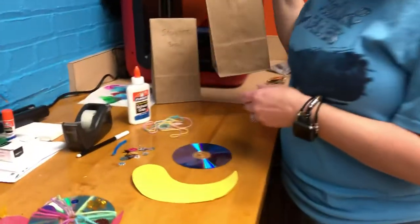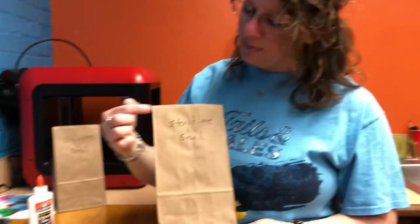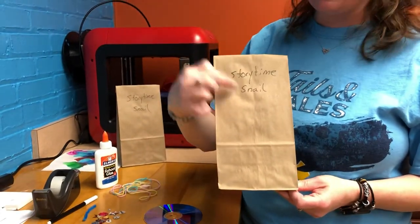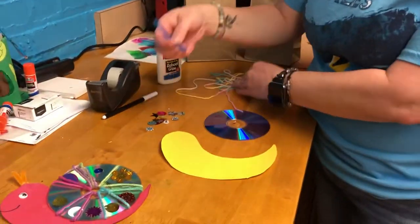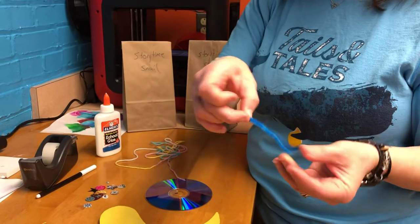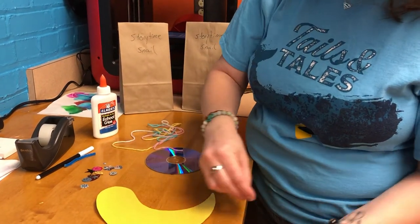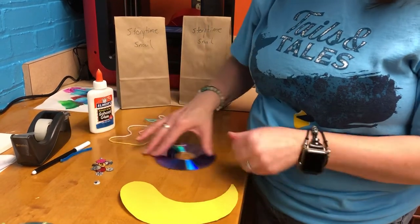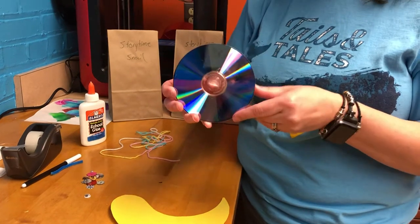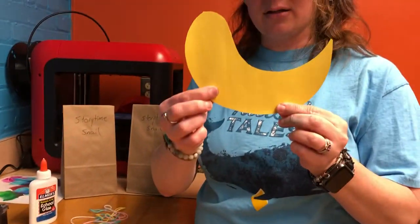If you come by our library you will find our little brown bags that say Storytime Snail, and inside you will find some colorful yarn, a little baggie with a short bit of pipe cleaner, an eyeball, some little colorful sequins, a CD, and a shaped colored paper.